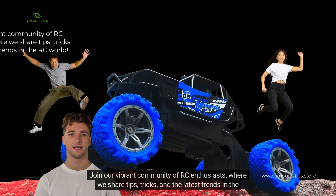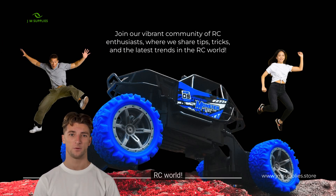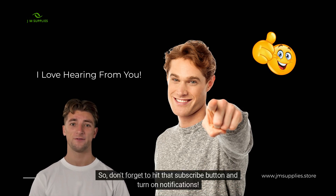Join our vibrant community of RC enthusiasts, where we share tips, tricks, and the latest trends in the RC world. I love hearing from you — your input and ideas are what make this community thrive. So don't forget to hit that subscribe button and turn on notifications.